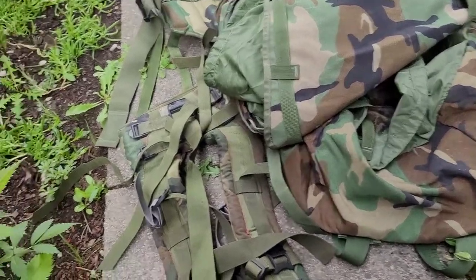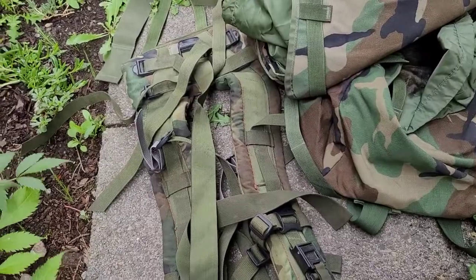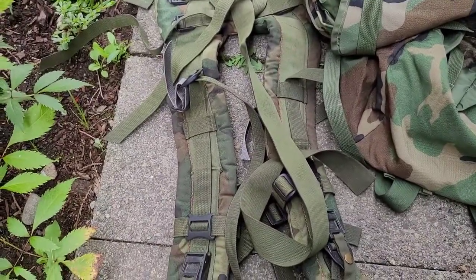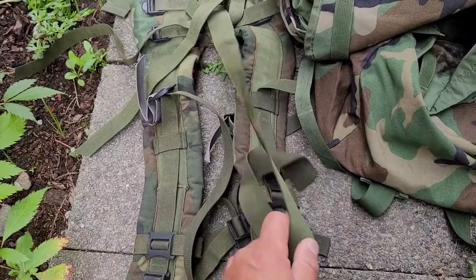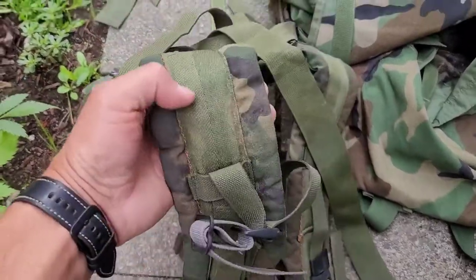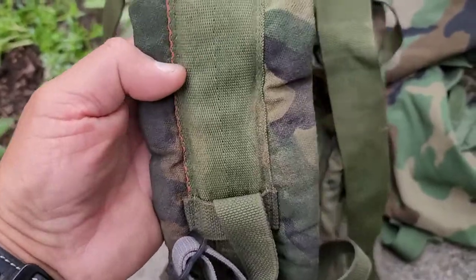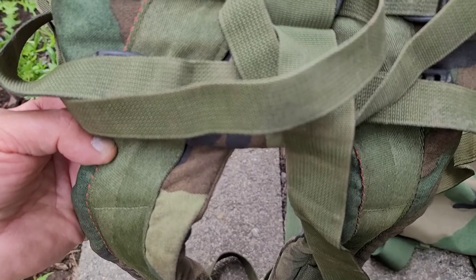Hey, what's going on. I am without a tripod again, so don't get dizzy. I'm gonna clean this Molle 2 rucksack — you can see here this stuff's kind of got stuff caked all over, so we'll take a look at the results. Hopefully I can edit two videos together.